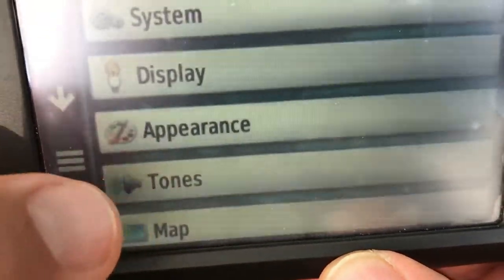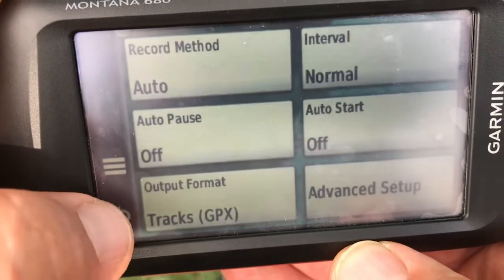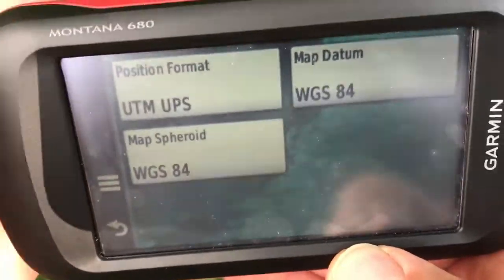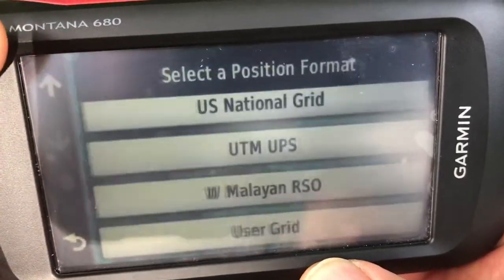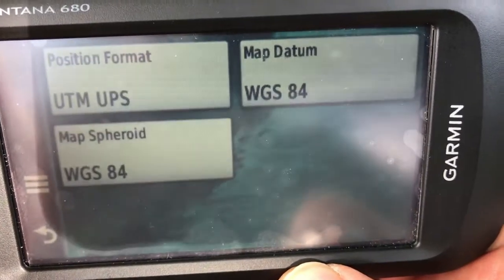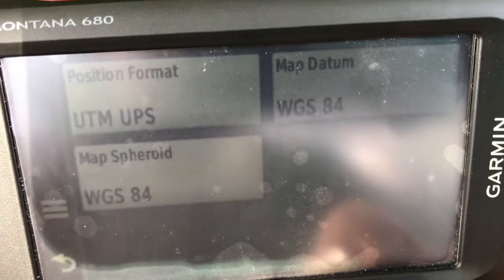The last thing I want to show you is the setup function. It has several things and you can scroll with your thumb. You should leave those as they are. If you go somewhere, this return button will take you back. There's units and the position format. Just in case you get this and you want to check to make sure that your position format is in UTMs, you come to this screen. If it wasn't in UTMs, you'd click that and choose UTM UPS. Our datum is map datum WGS84 — that's the model of the earth's surface that we're using — and same thing with the map spheroid. WGS84 is a pretty common model of the earth's surface that we'll use.